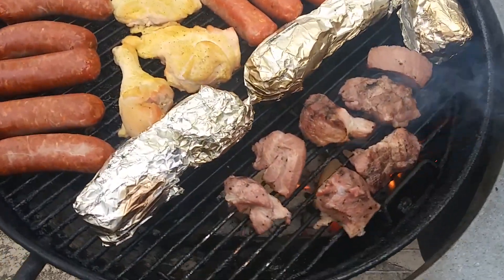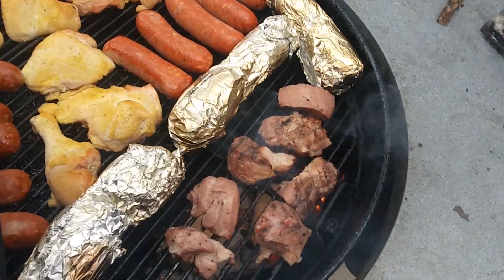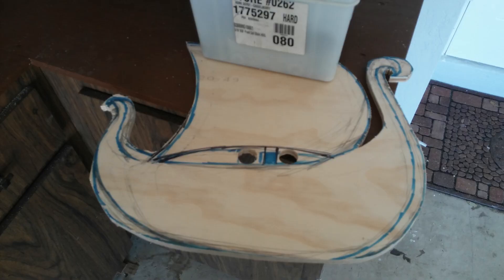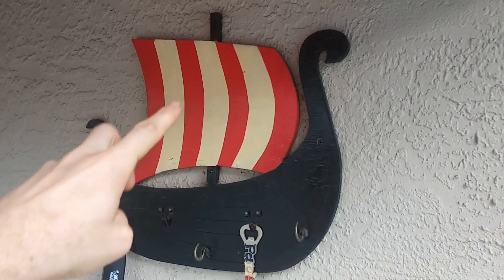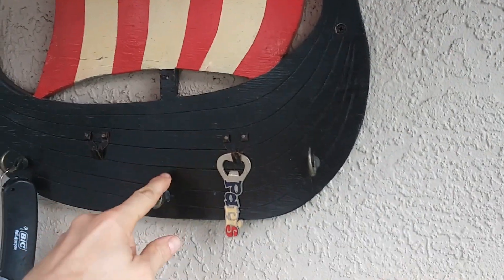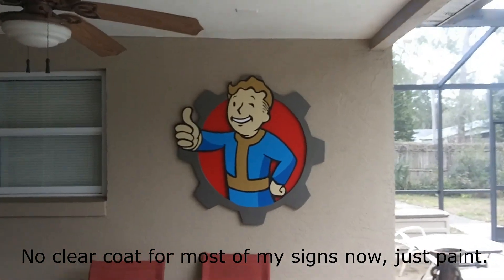It's happening on the grill now. This pork shoulder right here is going to be going on the rice. I'll cut it up — it's over the charcoal. Everything else is being smoked. My first woodworking project, my jigsaw project — I used clear coat on this because you're supposed to use clear coat. But this thing yellowed pretty bad and it's been hanging outside about a year or so.